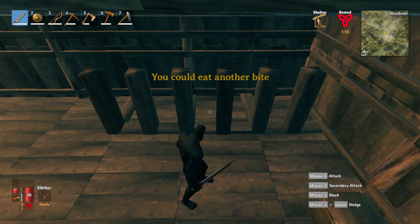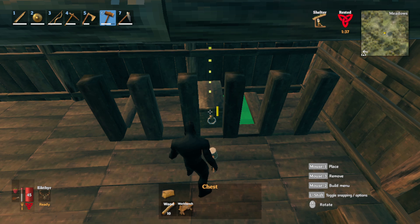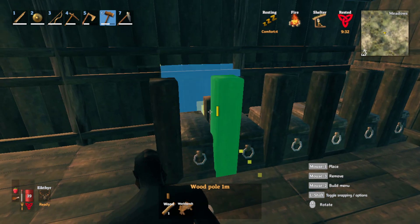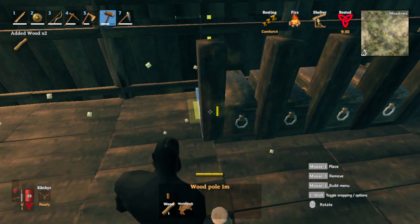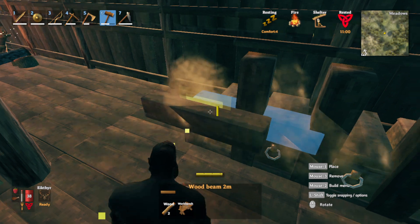Once you have a structure down like this, it's time to start placing your first level of chests. Don't place it right here — place it a little closer to yourself so it's easier to access. Delete this vertical 2 meter beam on the end and replace it with a 1 meter vertical beam.